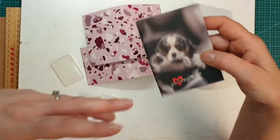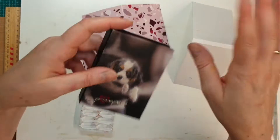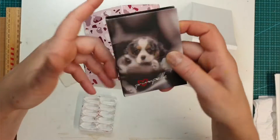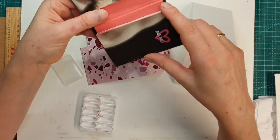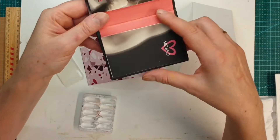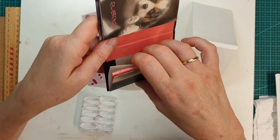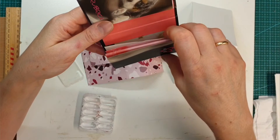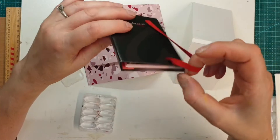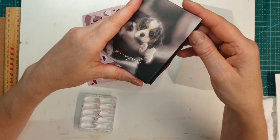We did make the lolly bags and we did put these little notebooks in them and all the little girls were so happy. But we had a few left over. So I thought I'll take one and see what I can do — I came up with the idea of making a little palette out of this cute notebook.